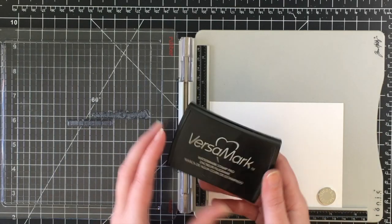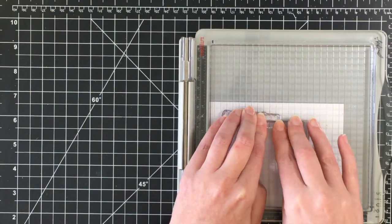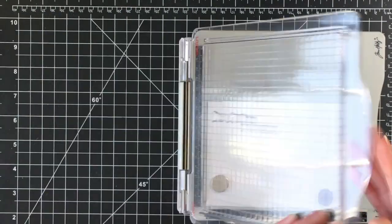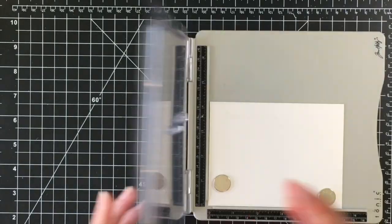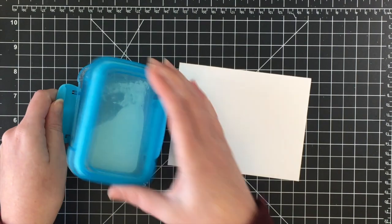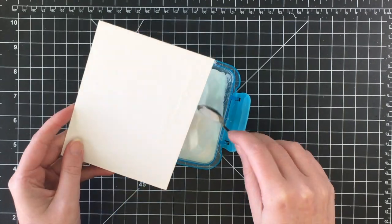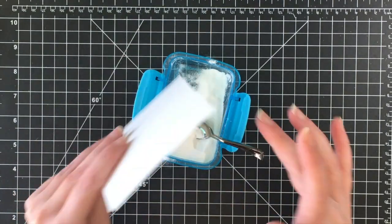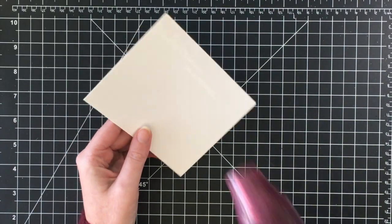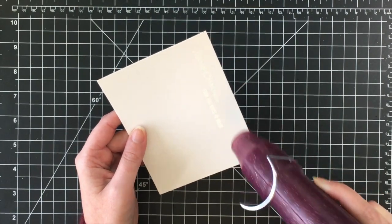I'm using a piece of Bristol smooth cardstock. I'm using Versamark ink and stamping up the sentiment 'Merry Christmas from Our House to Yours.' I stamped it a couple of times to make sure I got a good impression, and then I'm going to heat emboss it with white detailed embossing powder. It's going to be kind of hard to see on screen, but I wanted to keep the process in. I'm doing the sweater swipe to get rid of excess powder from my mat, and then heat embossing.